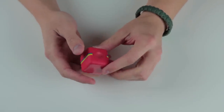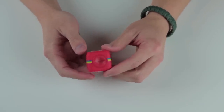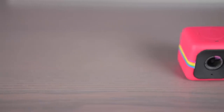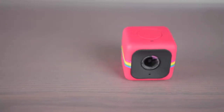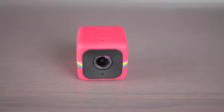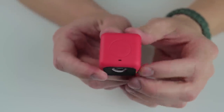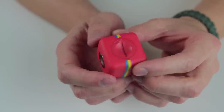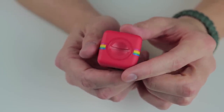This thing is also capable of taking 6 megapixel stills, but those are nothing to be super impressed by. The Polaroid Cube has one thing and one audience in mind: the action camera person using it for video on the go. The front is equipped with a 124 degree wide angle lens with an omnidirectional microphone. I wasn't able to find specifics on the mic, but it captures excellent audio in whatever orientation you hold the camera.